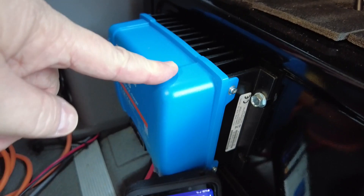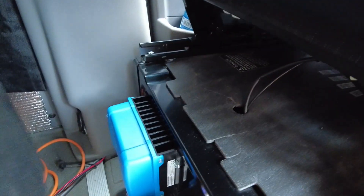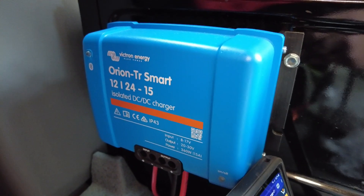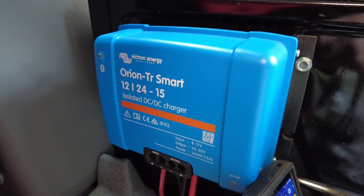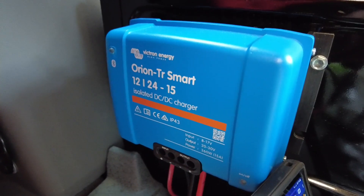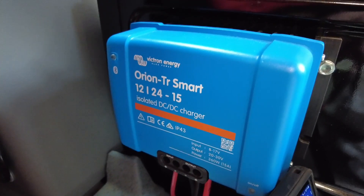The unit does get hot, so keep curtains away from it. Another major advantage of the Victron Orion over the Goal Zero Yeti car link is that it's not proprietary — it can charge 24V batteries, lithium, or AGM batteries, giving you much more flexibility in the future. If I'd bought the Yeti car link, I'd be locked into the Goal Zero ecosystem — though to be clear, the Goal Zero is a very good product and I'm happy with it.